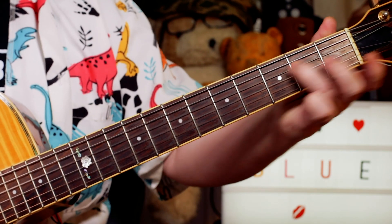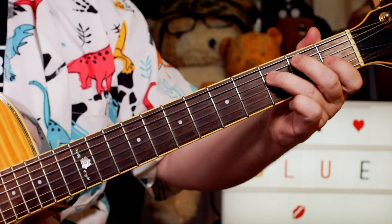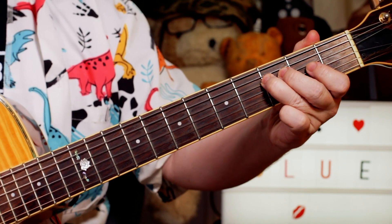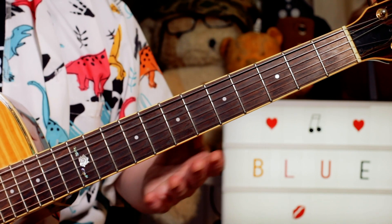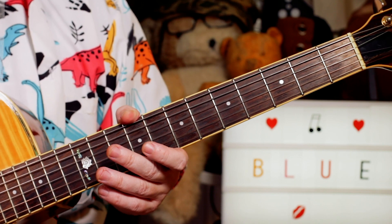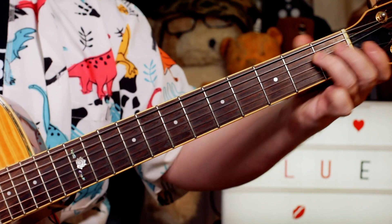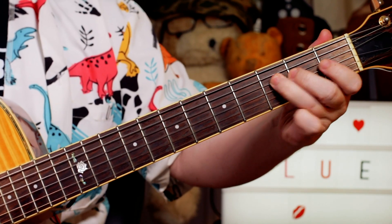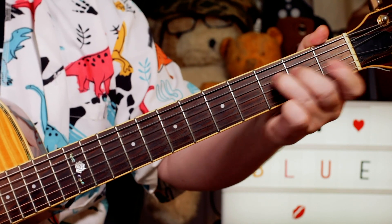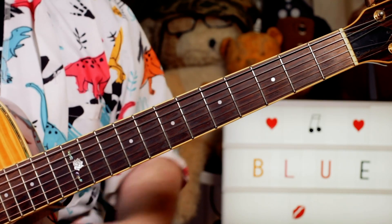And then we're into the first main melody. I'm sliding to an F. This is based around mainly the F blues scale and the F minor scale. So we're starting in the F blues scale, sliding to an F, then playing A flat and F - slide to 3, 1, 3 on the D and G strings.